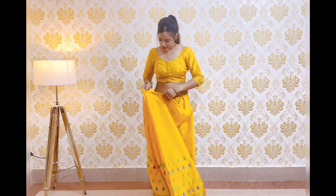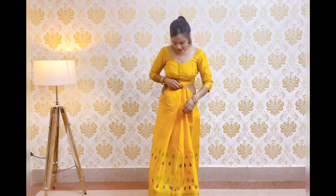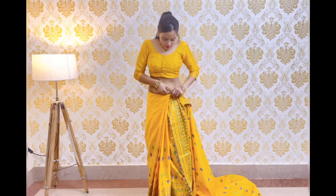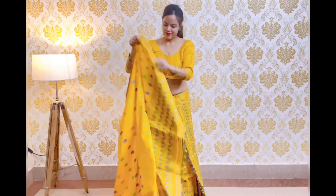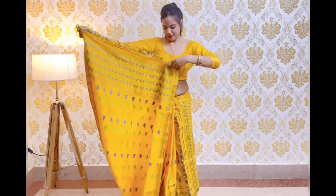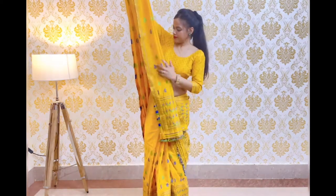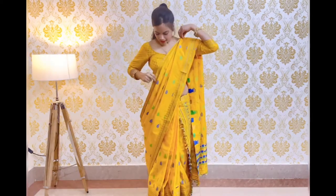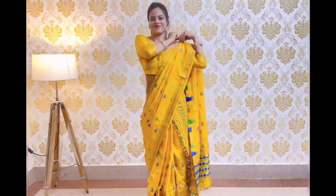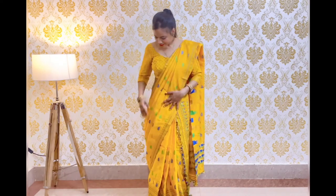First, we will tuck in the stitched part and make pleats in the front. We will put the pleats together and set them by tucking and folding. We will secure the pleats with pins and set them together. Then we will secure a pin on the shoulder.